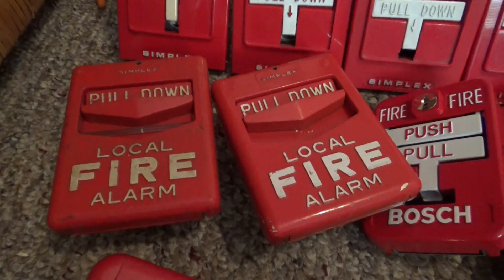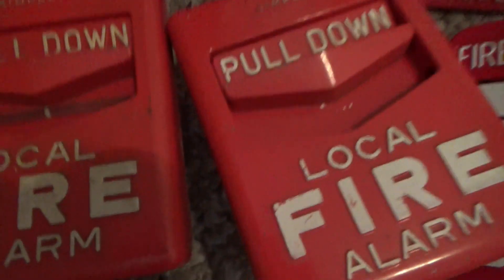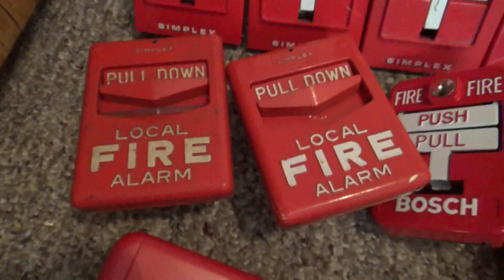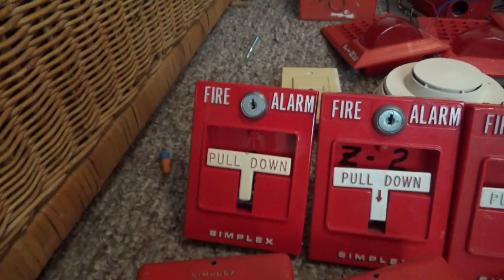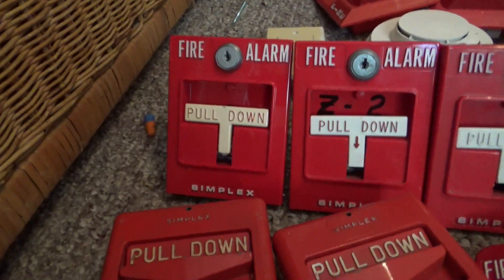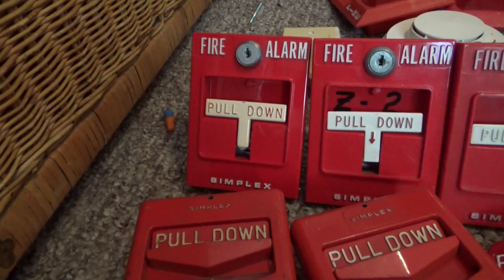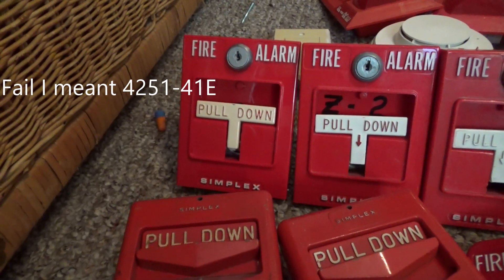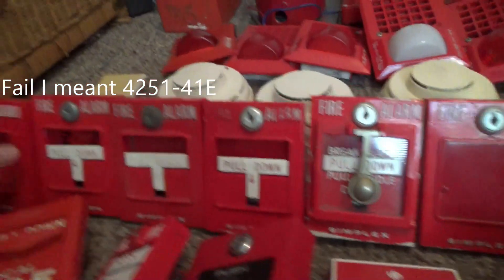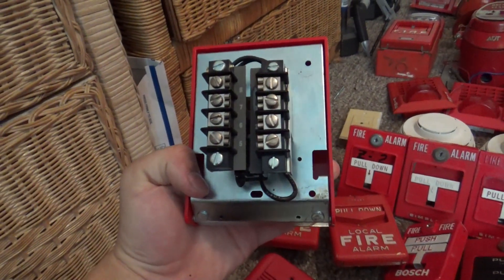Right over here are two Simplex 4251-113s — one of them has a brake glass. I used to have four of these but I sold two of them. Right over here is a first generation Simplex 4251 — this one is a 4251-114 with a metal handle and eight screw terminals. Here's a look at the back of it — we've got eight screw terminals, got two sets of them.